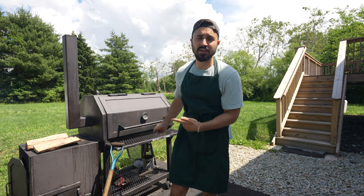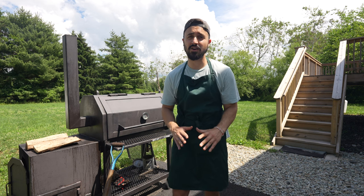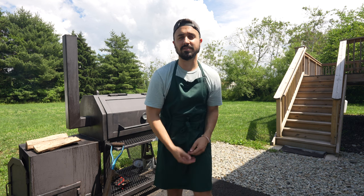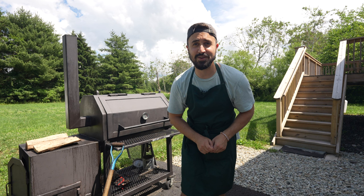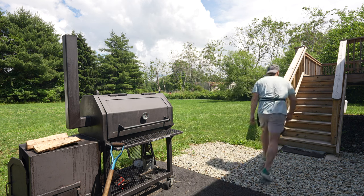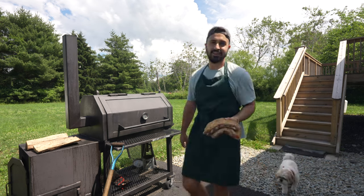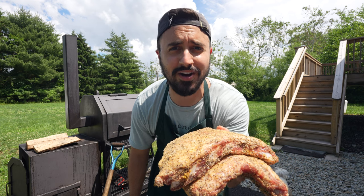Cooker's rocking at 250 degrees. I'm going to keep the temps right around 250 for the entirety of this cook — I think 250 is going to build some beautiful smoky flavor on these illegal ribs. The cooker's rocking, let's go discreetly get those illegal ribs on. Illegal rib time. Let's hope we don't get arrested for the deliciousness that's about to occur.